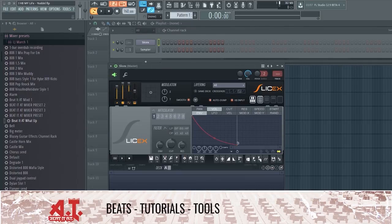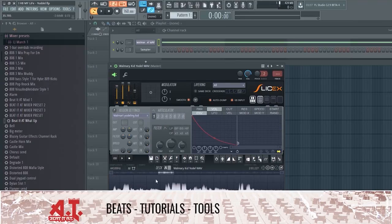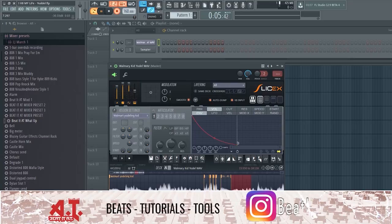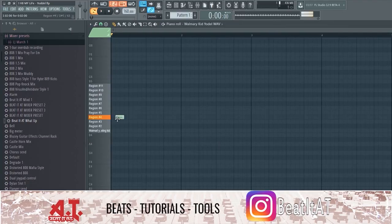So I grabbed the Walmart kid file — got the wave file of it right here. Here's where the fun begins — we got to start chopping it up. I'm just gonna create as many chops as I can so I have so much stuff to play with.